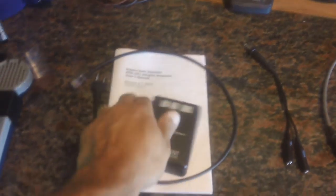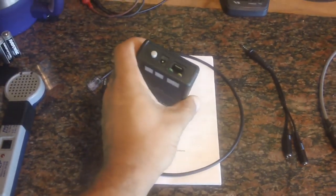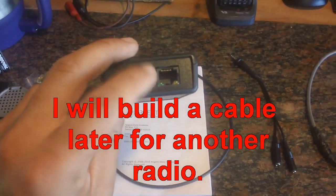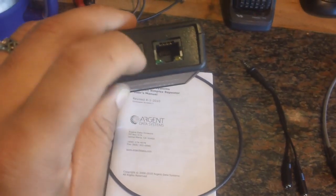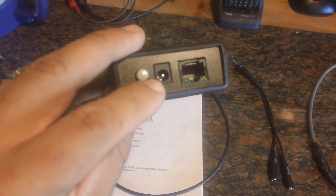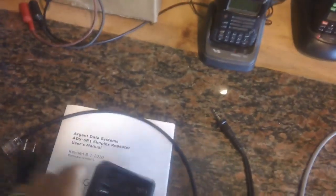This is what comes in the mail — just this box with the Argent Data manual. There are a few ways you can power this up. You can power it by interfacing a couple of pins on the eight-pin RJ45 port — the same cable plug used for computer networking. You can put in up to 12 volts. You could also use the 12-volt jack here, a 12-volt wall adapter, or two double-A batteries which makes roughly three volts.